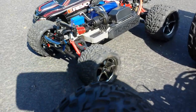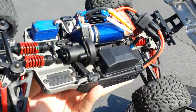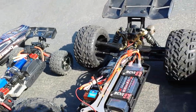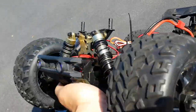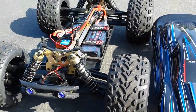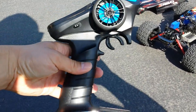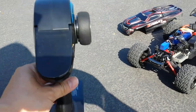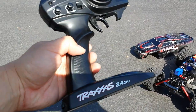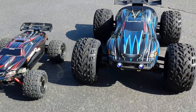The E-Revo has mag rims versus the JLB Cheetah with black rims. Being a Traxxas, you'll be able to get parts at your local hobby store. I've got a black body on the E-Revo and the Cheetah has some changeable bodies. The Cheetah's remote works but I had some difficulty with it cutting in and out at range, whereas the E-Revo has the TQI with TSM track stability management.